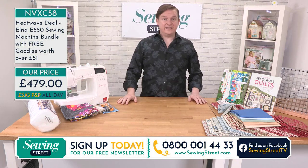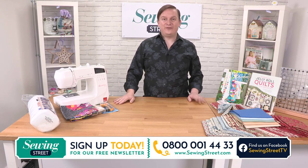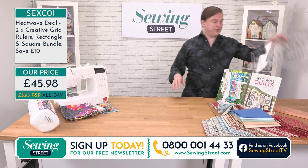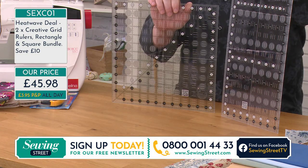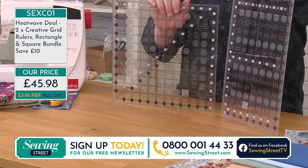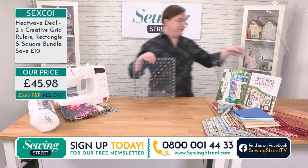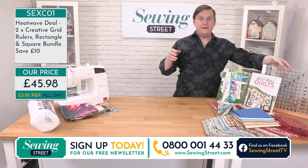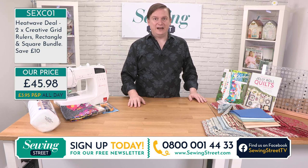This is now our heatwave deal. Heatwave deals are going to be on all day today at the top of the hour and the bottom of the hour at zero and at 30. We've had two already — incredible deals. Creative Grids rulers: we've had the 8 and a half by 24 and a half and the 12 and a half inch square. Down to single figures on these. £45.98 for both rulers. And remember you've got your £3.95 all day P&P — it doesn't matter if you buy the sewing machine and the rulers in two different transactions, you don't pay any more than £3.95 for postage and packaging throughout the day.